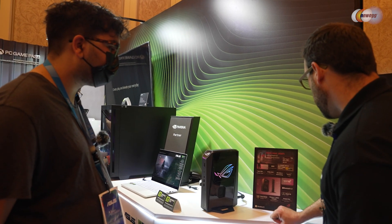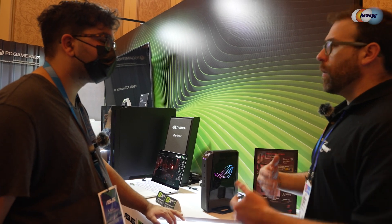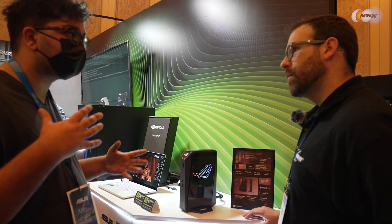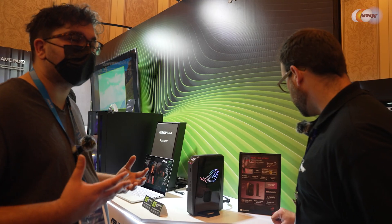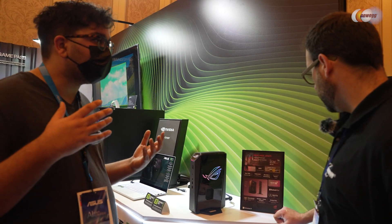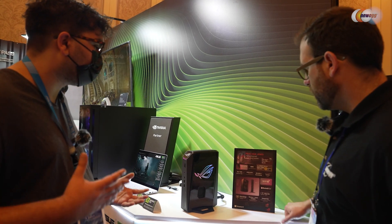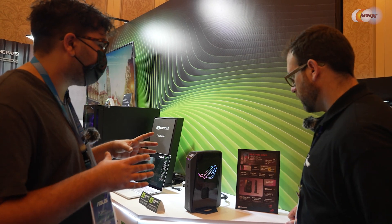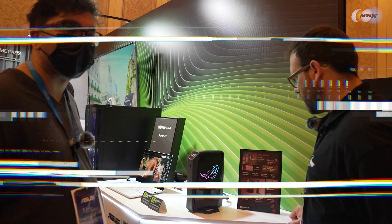Multiple M.2 slots give you expansion options. As for RAM, I can't speak to the specific specifications yet, but upgradability is something we've kept in mind — we want this to be a more long-lasting system that you can use for any kind of gaming or workload. Going forward we're really going to focus on keeping it up to date; we'll probably try to upgrade every year, but this is the 2025 model and we're very excited to speak to you about it.